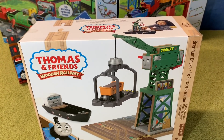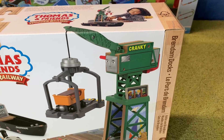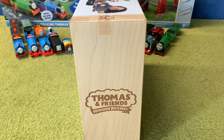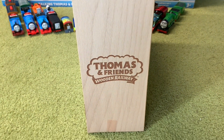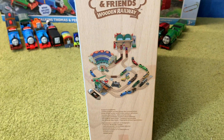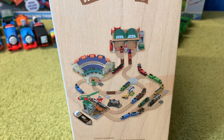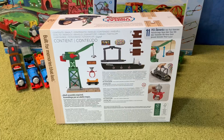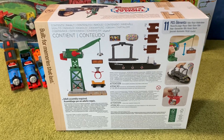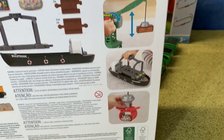It looks quite interesting and I'm very curious to see how tall that Cranky is. One side of the box has the Thomas Wooden Railway logo and the other side has a picture of a layout which incorporates everything included in this wave of the new Wooden Railway line. The back of the box shows you what is included and it also shows you all of the features of Brendam Docks.